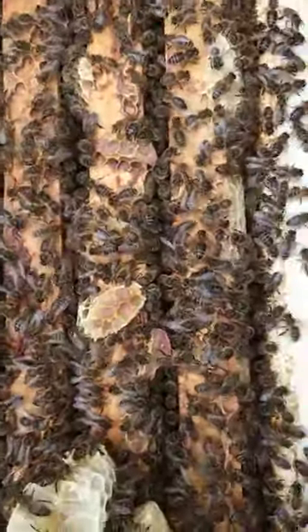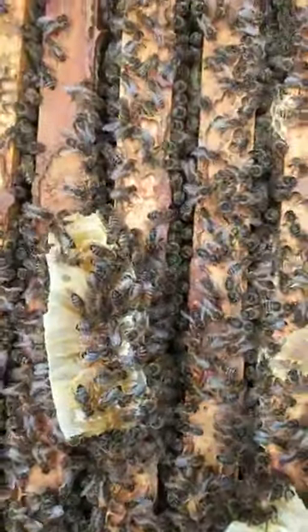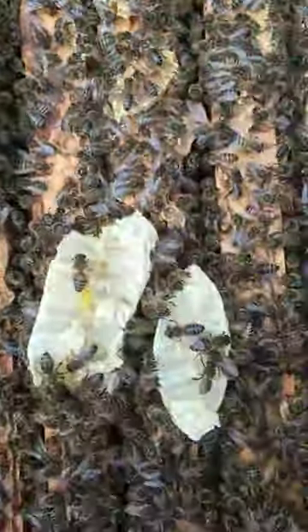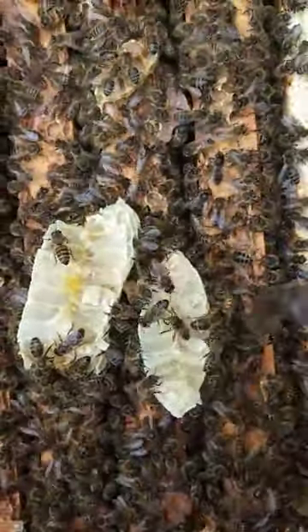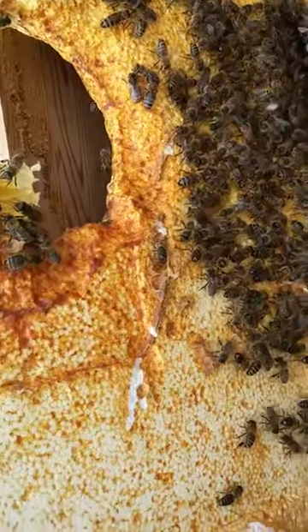There's just enough gap, called a bee space, for them to live in between those wooden frames. If the gap was too wide, they'd build what we call brace comb, which is this odd comb they've built there. And all the yellow you can see on there is the propolis that's been coated on the polystyrene.